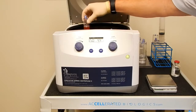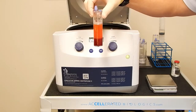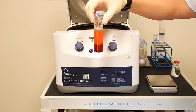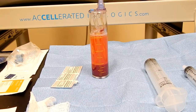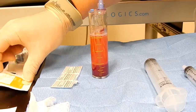As we take out our sample, we have great separation. We have our cellular buffy coat right on the red blood cell interface, which we will now obtain. Once the separation has occurred, we are going to aspirate out all of our excess plasma.